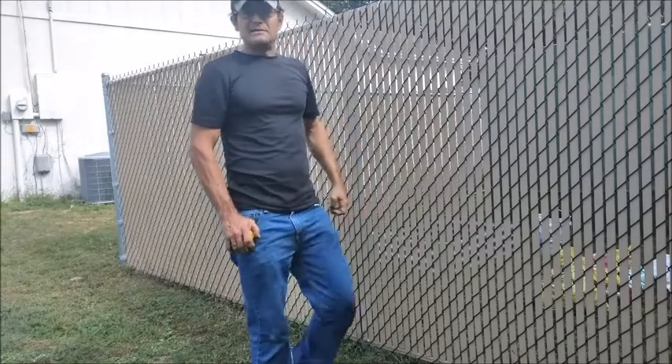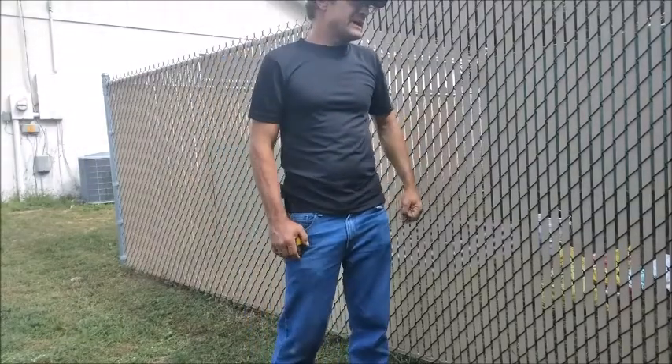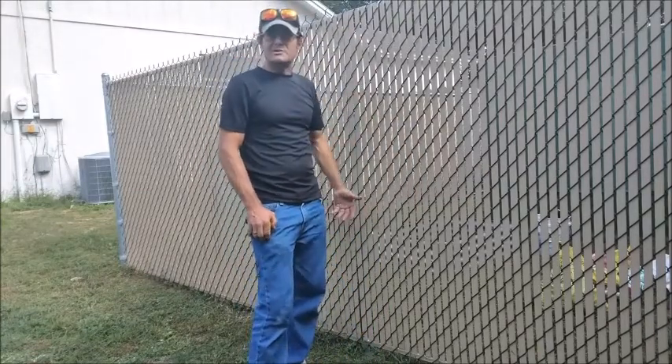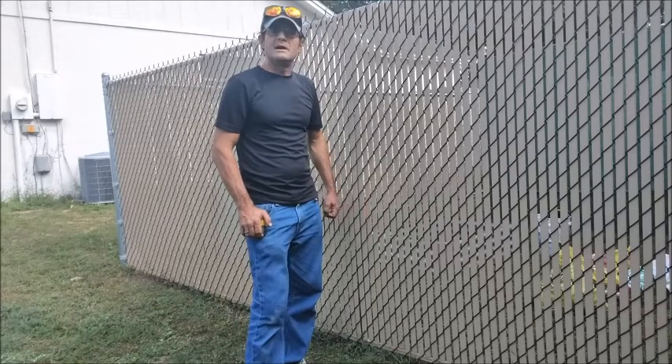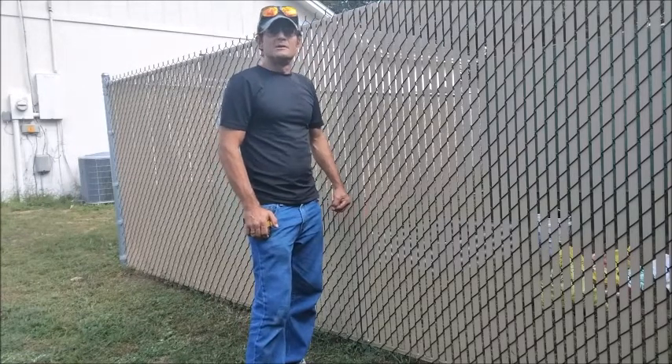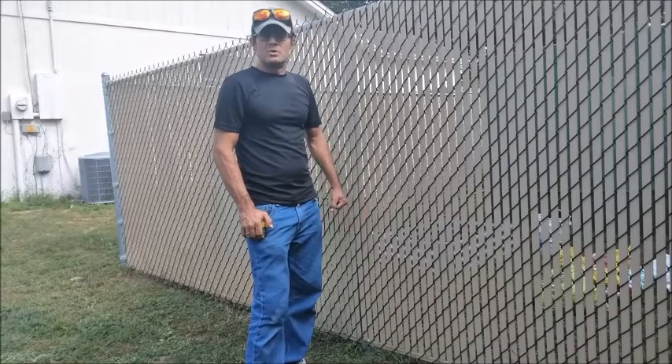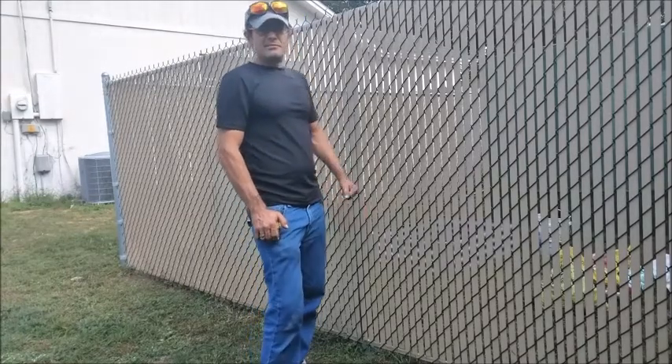As long as your HOA provides, they're okay with it usually. Sometimes they won't — you need to fill out the application and things like that. Make sure you hire a local licensed and insured contractor. They can tell you a lot more. Once again, this is David with Hillcrest Fence.